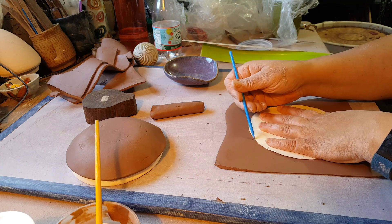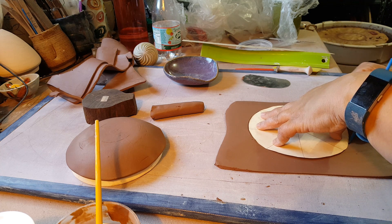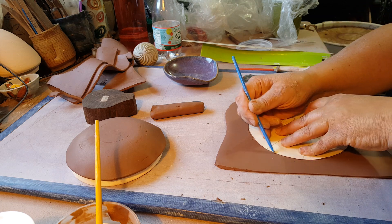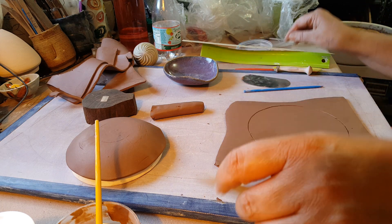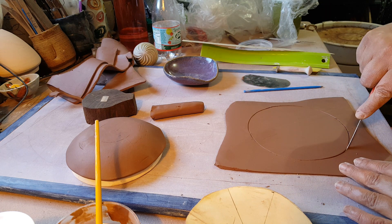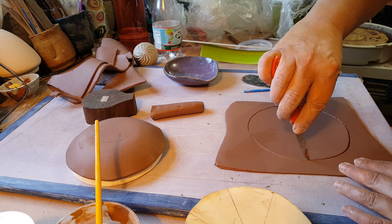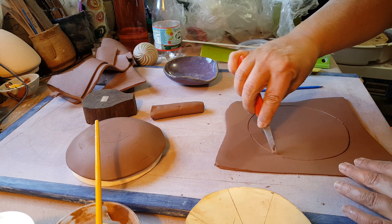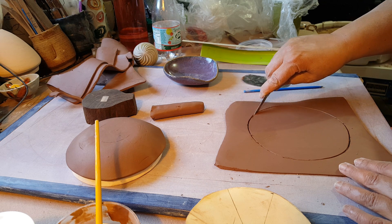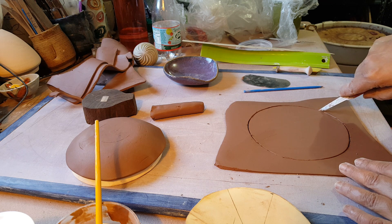So I put the template down onto this slab that I've prepared, and I'm going to use a pointy tool — you can use a pin tool, whatever you have — to kind of go partway down, and then cut with a knife all the way around. This is hand-built, it's not exact. My circle's not exact, so I'm not going to worry too much about it, but I want to get it close to the right size.